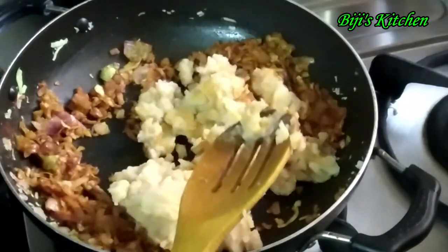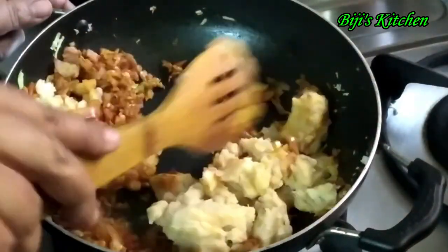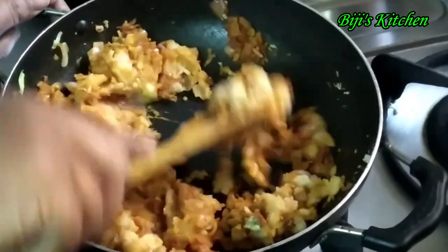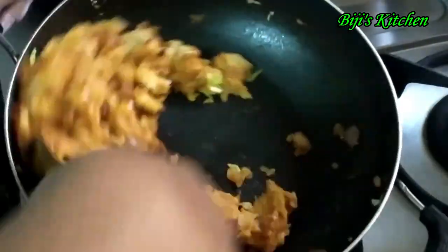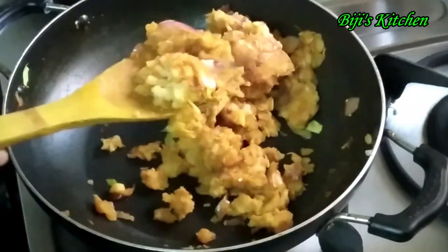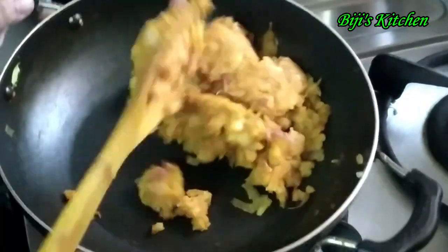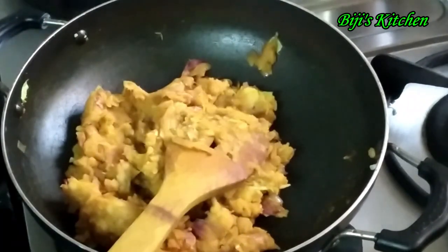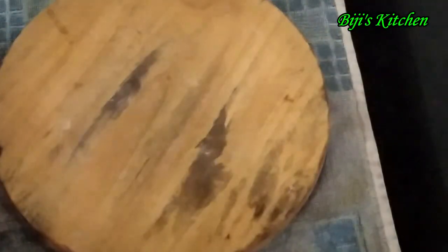I will try to dry it. I will add 1 tablespoon of salt and mix it up.